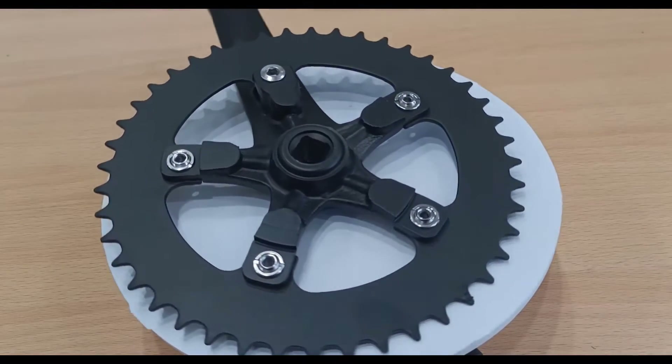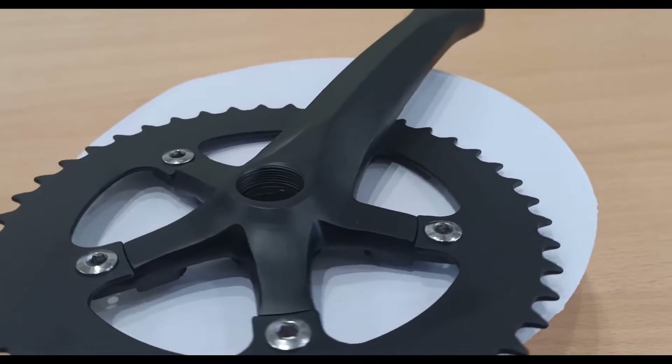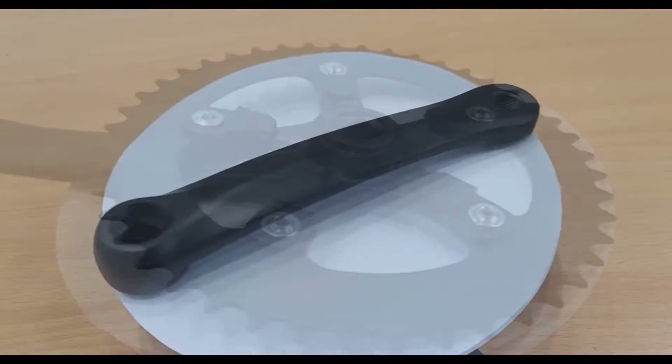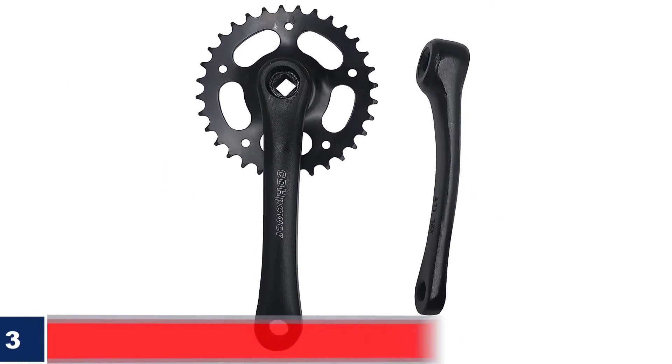What we like: lightweight, reliable, removable rings, can be made into a single chainring. What we don't like: threading may be flimsy, may not be scratch resistant.